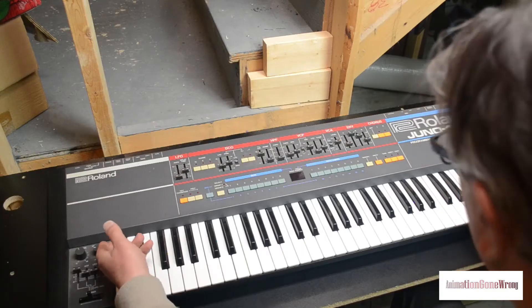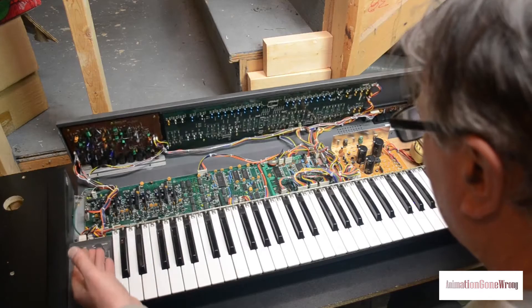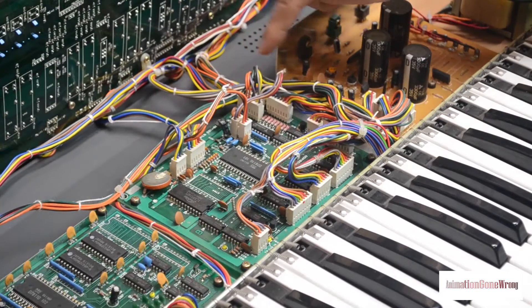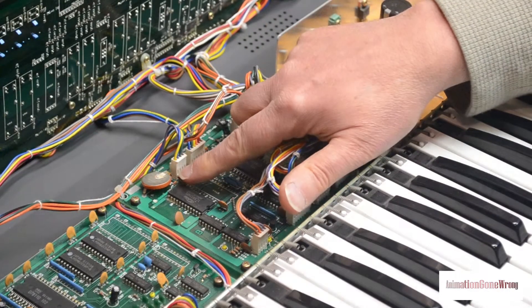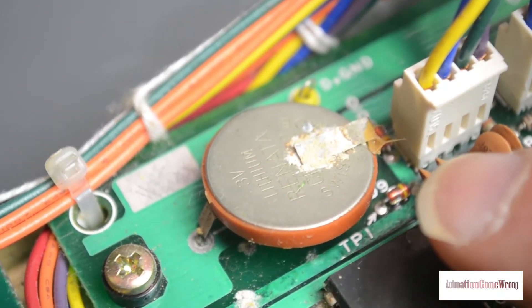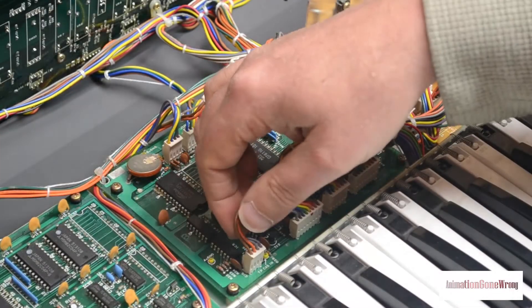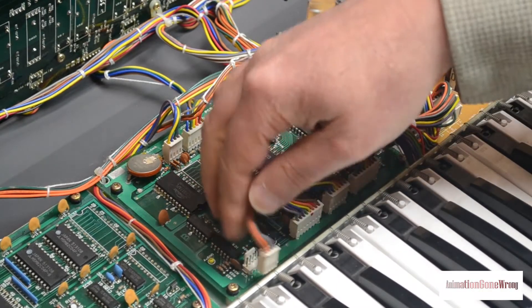So now we can open it up. The CPU board is what we're interested in at the moment, because that's where the battery lives. You can see there's a fair bit of corrosion on the battery and it's looking a little rough. But hey, after 36 years of no care and attention, you'd look a little rough too. In order to remove the CPU board, the first thing we need to do is disconnect all the connecting cables from it.